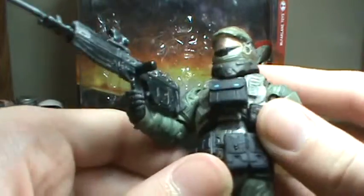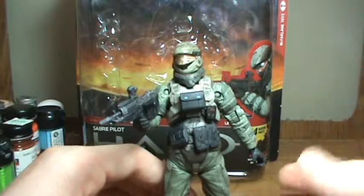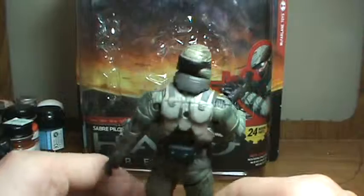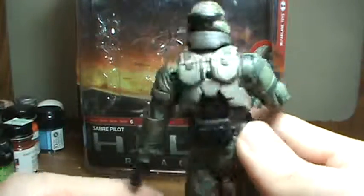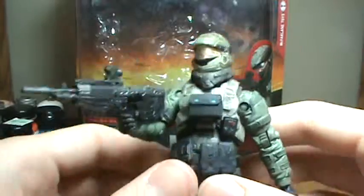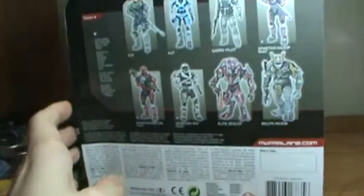I know I didn't really review this guy totally well, because like I said I really don't know all the details about it and all that kind of stuff. I'll just give you a look at the figure. These reviews I'm not going to take really long on, because I don't really know much about them. So that's it for him. I'll show you the box one more time, and that's it.